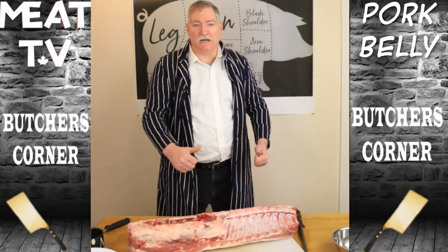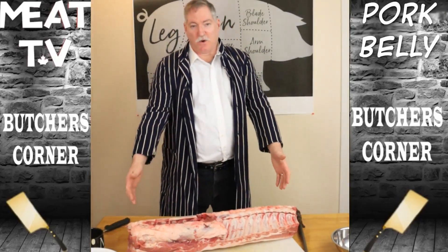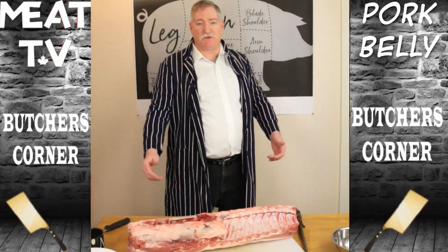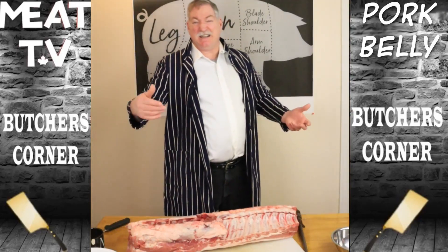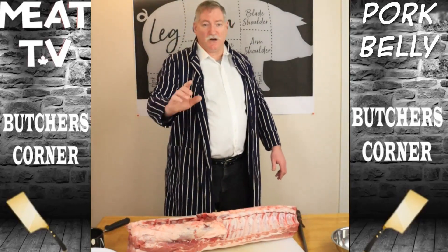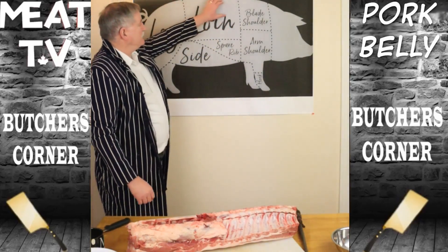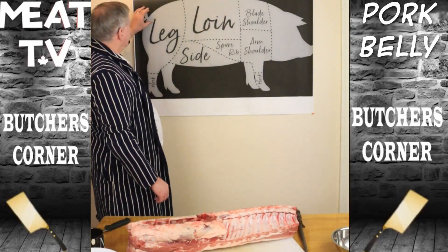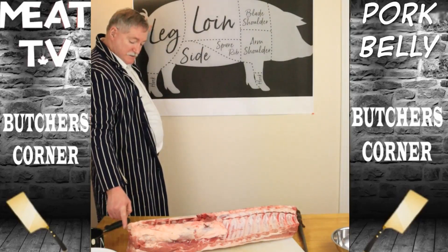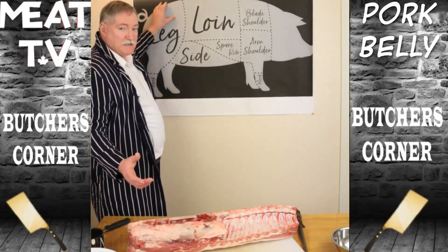Hey folks, Pork Belly here. We got a big surprise going on today — we got a whole pork loin and we're going to take it apart. We're going to show you where everything comes from. Probably 90% of the pork that sells out of the meat department today comes from this. We have the diagram up here. The loin actually extends a little further right to the tail, because on this piece right here, this is where the tail comes out. This would be the sirloin end, much like beef.